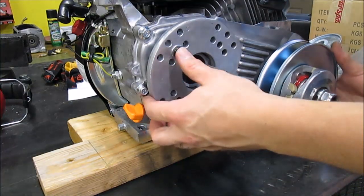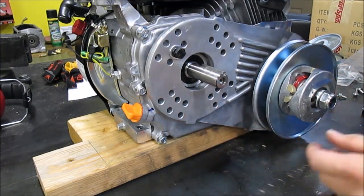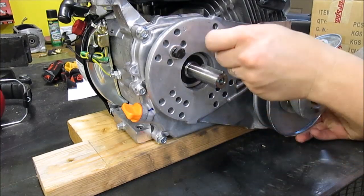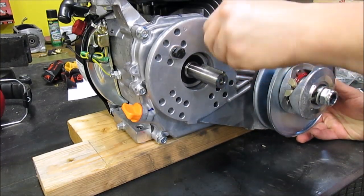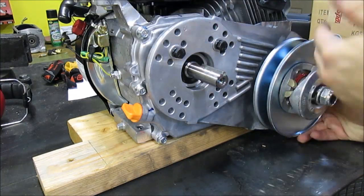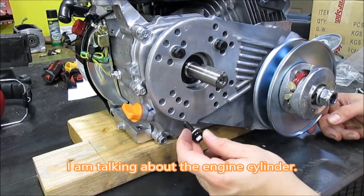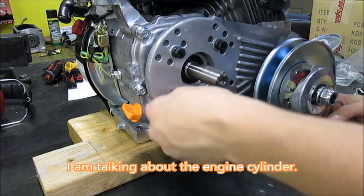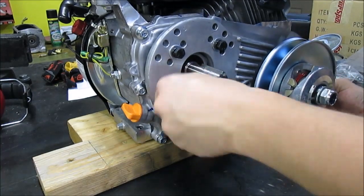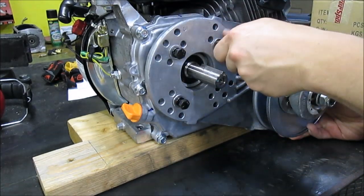All right, so I got lined up here. You want to make sure you're centered — it gives a wide range of bolt patterns. Right now I'm bolting it up with the clutch a little bit lower to clear this. I may have to move it, but for right now I'm just kind of test fitting and seeing where everything lines up.